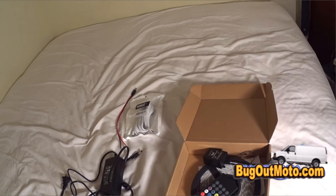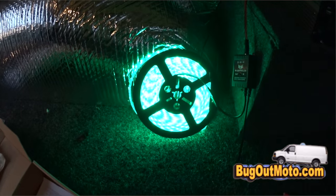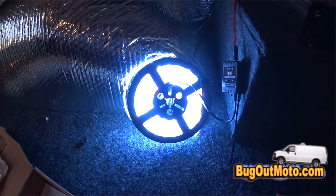I also had to pay extra for this 12-volt power cord. Now let's test it out in the van before I install it. Yep, it works! Okay, now it's time to install the lights on the van ceiling.